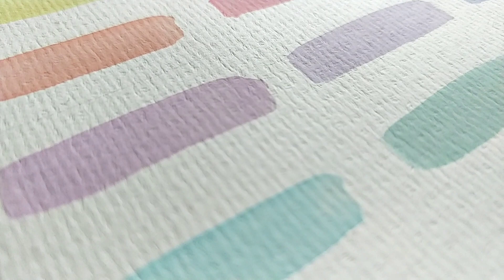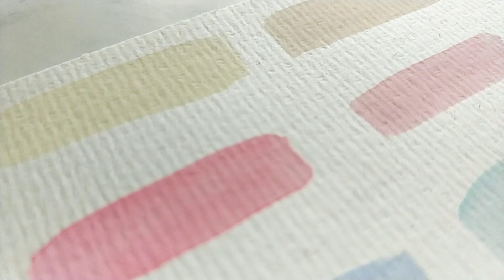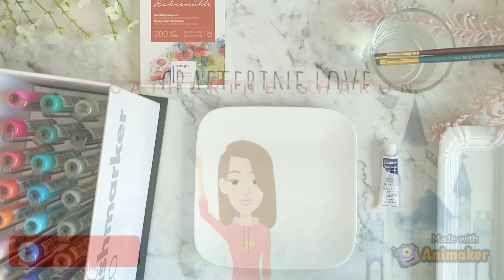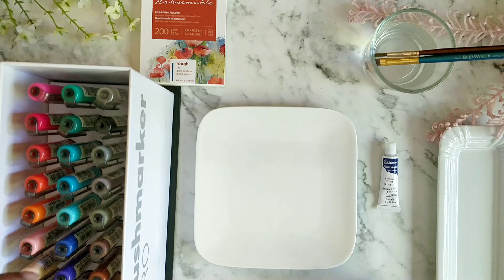Hello everyone! In this video I'll be showing you how to get pastel colors out of your Karin brush markers. You can also use other water-based brush pens with the same techniques. I have a set of Karin markers — this is the mini box set. They also have a mega box and neon colors with a lot of varieties.